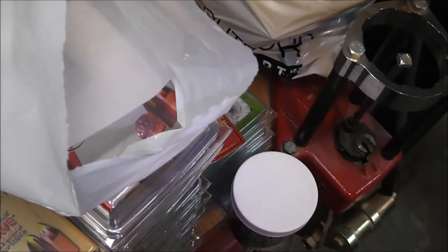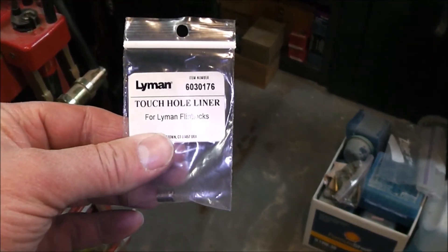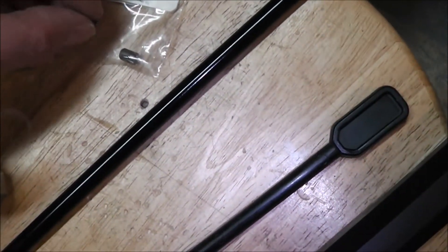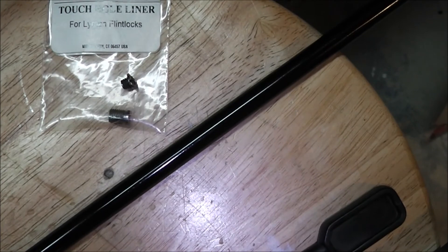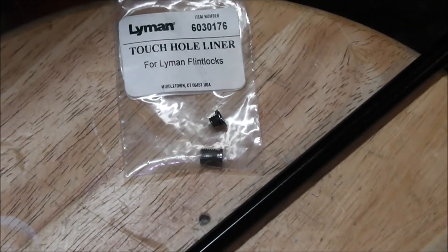Here's the Lyman touch hole liner — look how long that is. Compare that to this thing that's supposed to be designed to take about 25% more pressure or powder, and it bent. I'm just amazed at the poor quality of this gun. Not only the threads on the breech plug itself are pretty rough, as I mentioned in a previous video — they're a bit jagged — but the threads in here were no better.